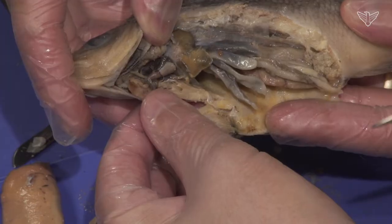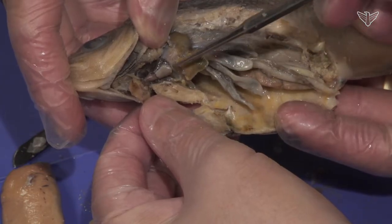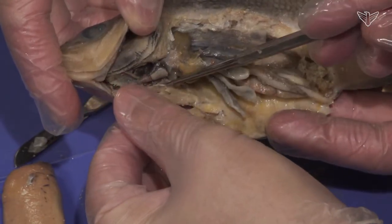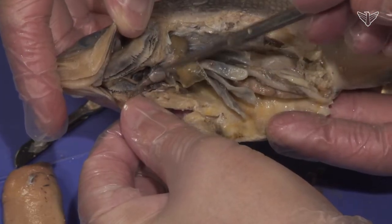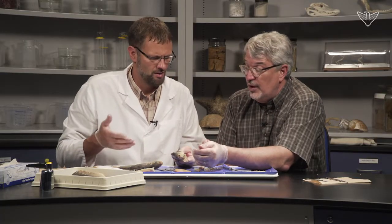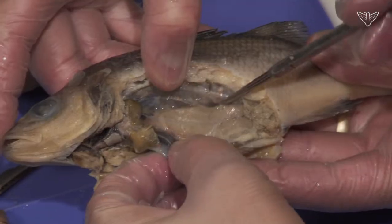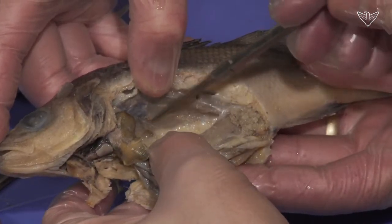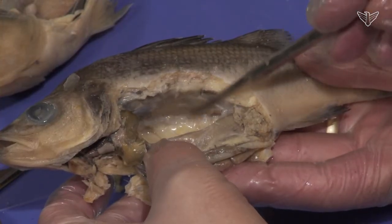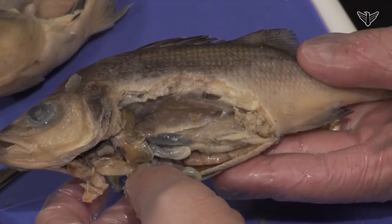Once blood picks up oxygen in the gills, it goes out and delivers that oxygen to the tissues. Deoxygenated blood comes back in on this side into the atrium, into the ventricle, back to the gills — a small heart by other vertebrate standards, but important in moving blood quickly to deliver oxygen, allowing for greater movement and activity. The kidneys are hard to see — they're lining the back of the animal, actually in the wall itself — and they produce urine that then goes out through the cloacal area.